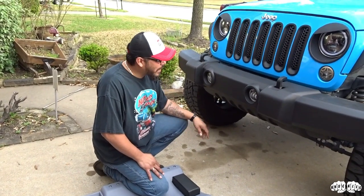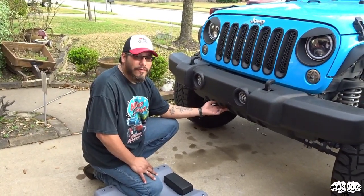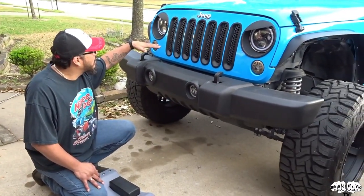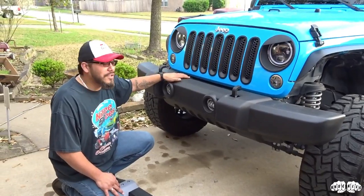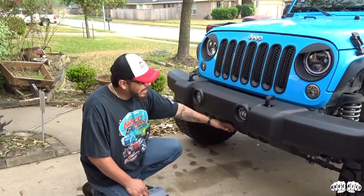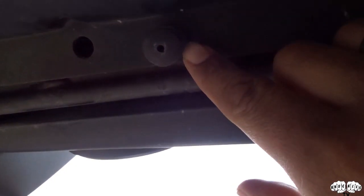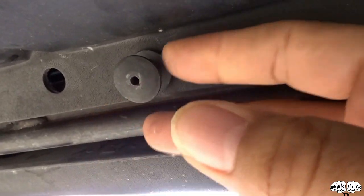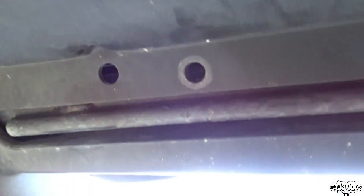All right y'all, so what we gotta do first is I'm gonna get under here and take this little splash guard or cover off, whatever this is, and then disconnect the fog lights. Then I'll show y'all what bolts we gotta take off to pull this front bumper off. We've got these little clips here that you have to pop out — you pop them down and then they just pull out of there like that.